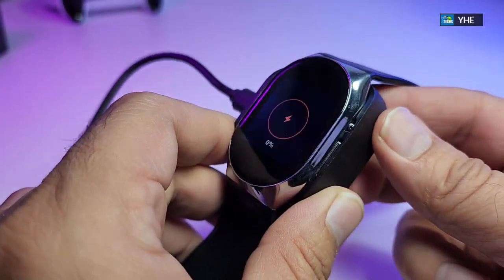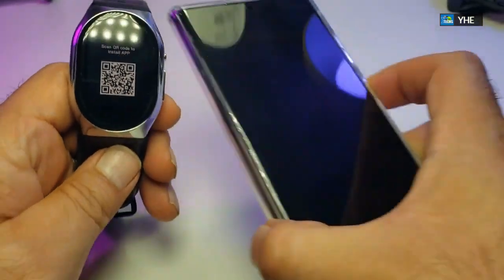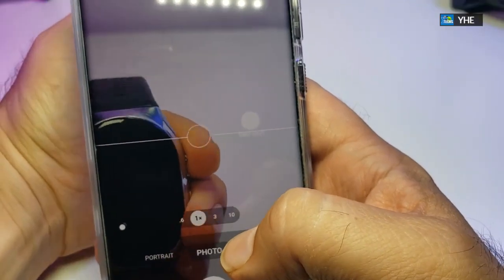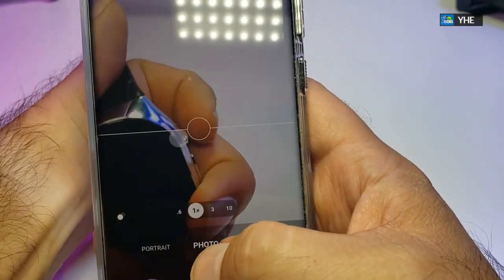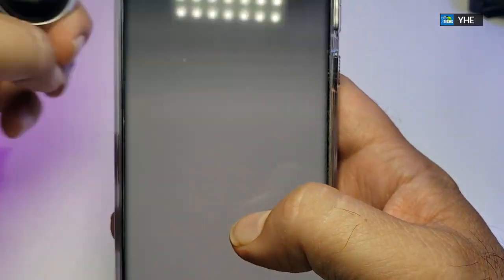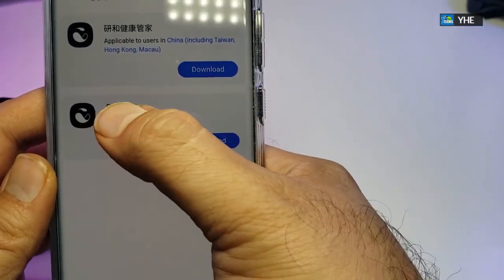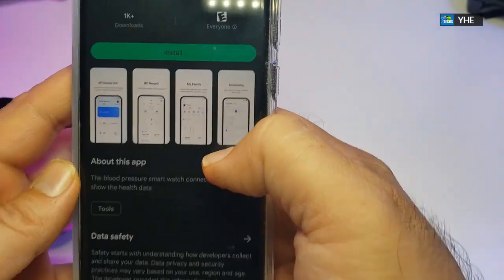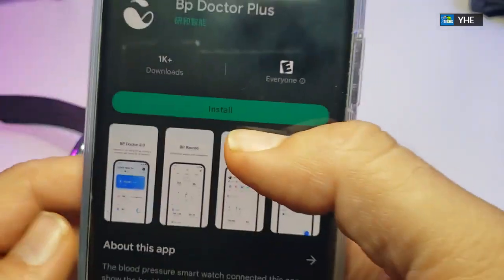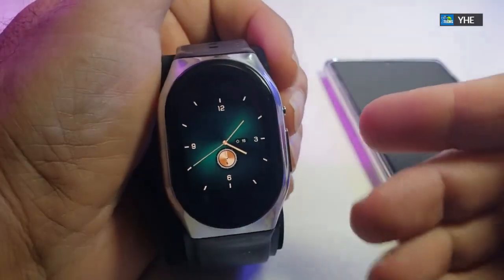Now let's get the watch connected. We're going to scan the QR code — we have a Galaxy S22 Ultra on hand. We bring up the camera and scan it, and it automatically goes to the website to get the app for us. The English version is called BP Doctor, and it automatically takes you to the Google Play Store. We click install and it takes a couple of seconds to install.